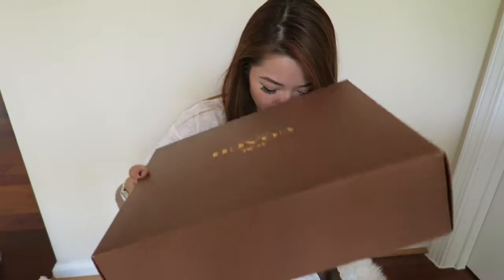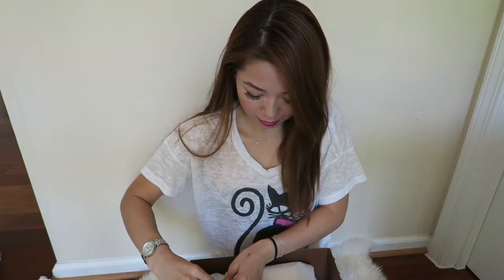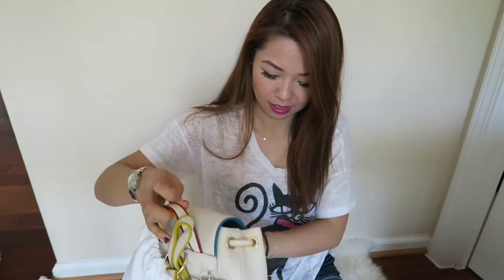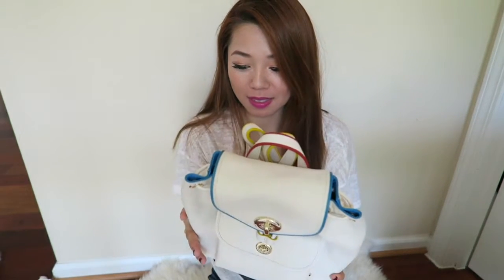I've always wanted to learn how to tie this ribbon because I could never put it back the way that I got it. Alright, I'm so excited! I think the lighting all of a sudden got good. It's not very sunny today so the lighting's not great. I thought they would just throw it in a dust bag and then put it in the box, but they really did well with the packaging — I like it a lot. And so here's the bag that I got. Oh my gosh, so pretty! Ta-da!